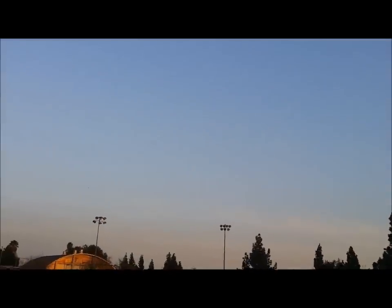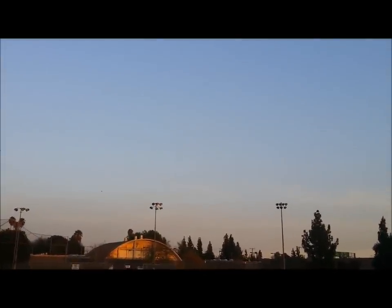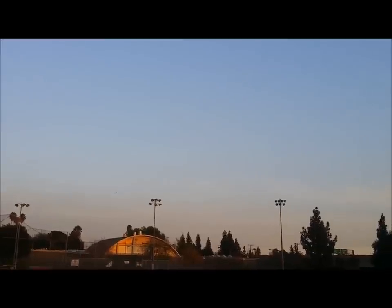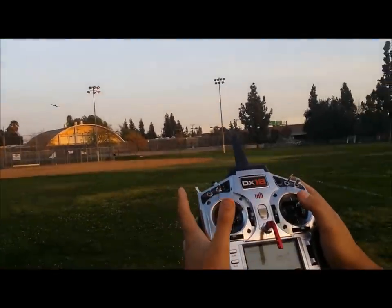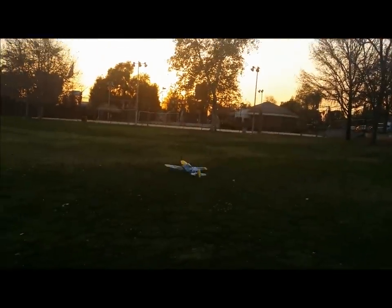I might do a little nose dive coming in just because of the grass being tall. Alright, landing gear is down, throttle is off. Look at that — that is just amazing how it holds that. Stabilized landing right there. It did drop the tip a little bit at the end, and that's just because of the slower speeds. I could have come in a little bit hotter.